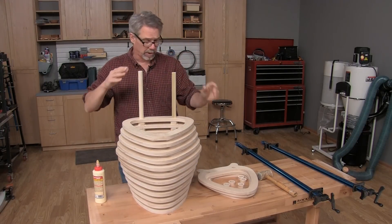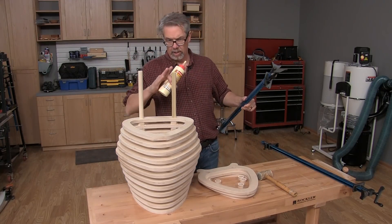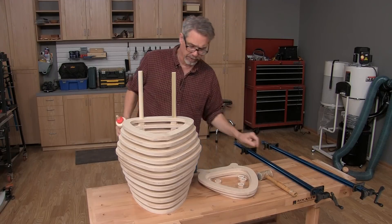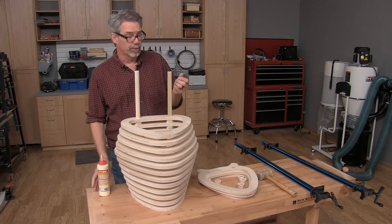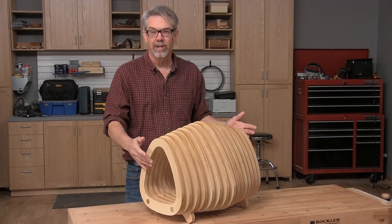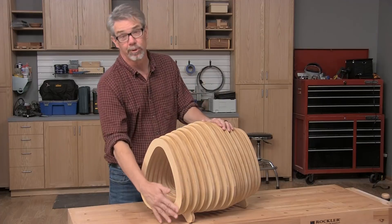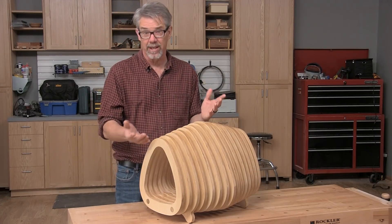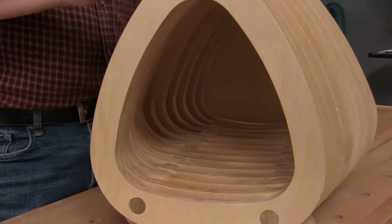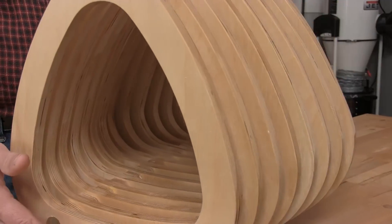Once done assembling all the pieces, take a couple of clamps, clamp it until the glue cures, and then it's time to either put a finish on or not, as you choose. We used Baltic birch plywood in this case, but just about any kind of plywood would likely work fine. We also put a coat of shellac on here just to keep it clean, but any kind of finish would work.